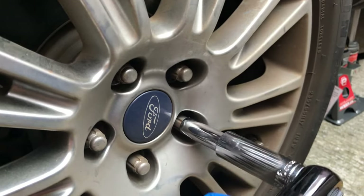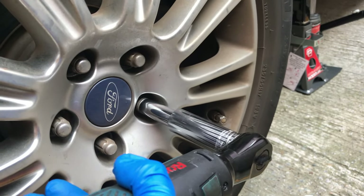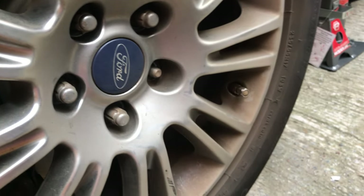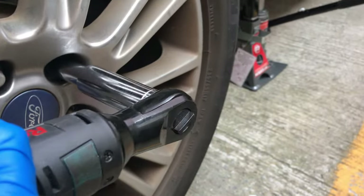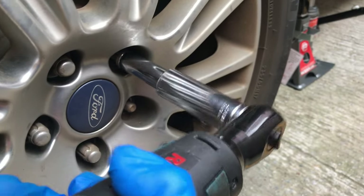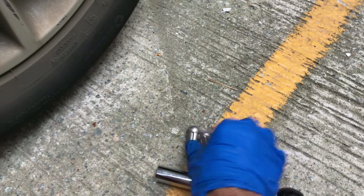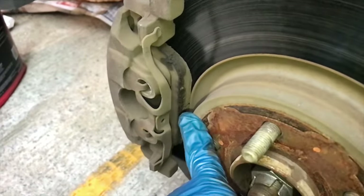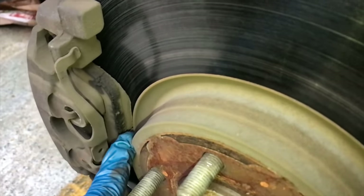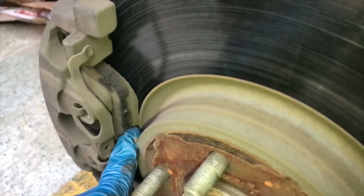I'm removing the wheel nut with the electric wrench. After you remove the wheel, you can take the chance to inspect your brake pad thickness — I think mine is still good, just over half remaining.